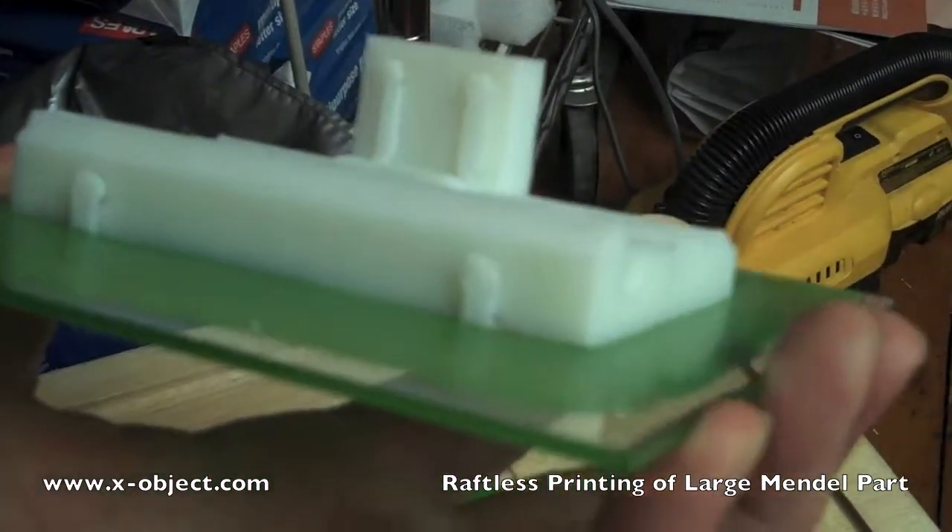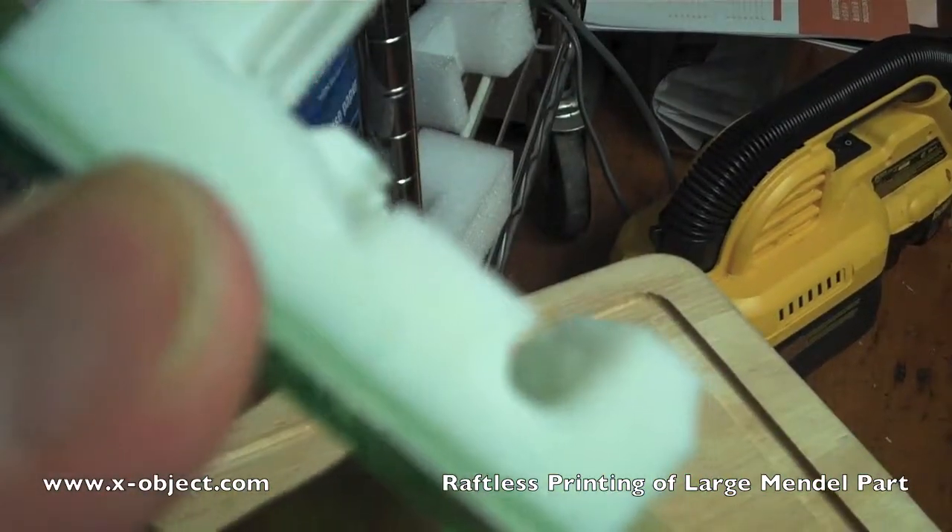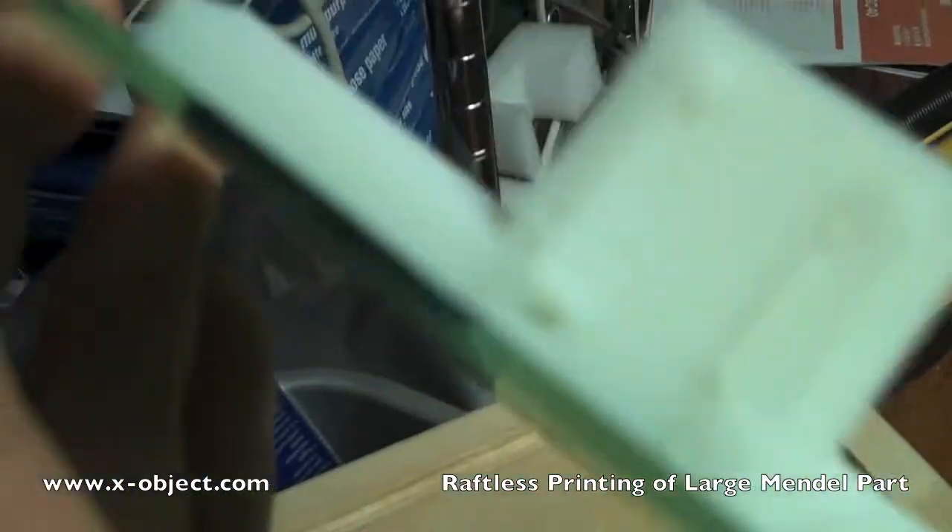The print is done and you can see there's very little lifting of the piece from the build plate.